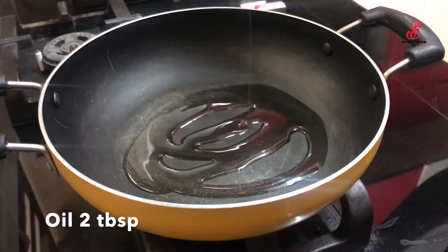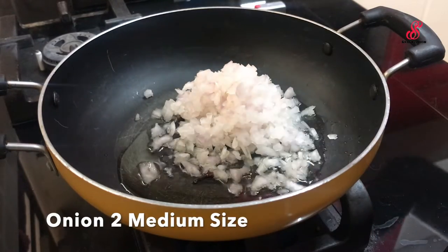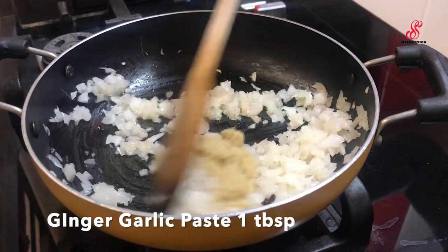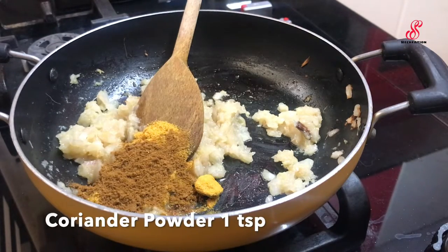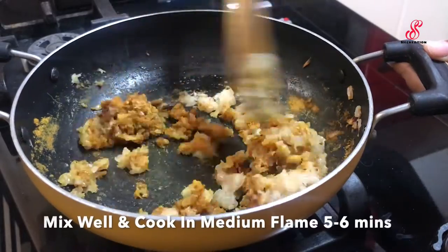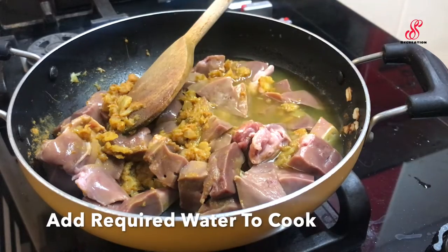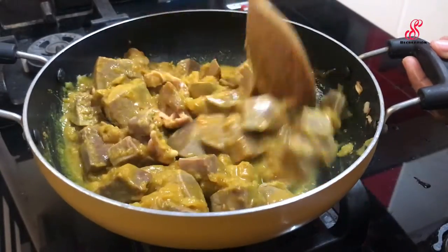Let's add 2 tablespoons of liver fry. Add 1 tablespoon of liver fry. Mix 2 tablespoons of liver fry, 1 teaspoon of liver fry. Add 3 tablespoons of liver fry. It is a good flavor.